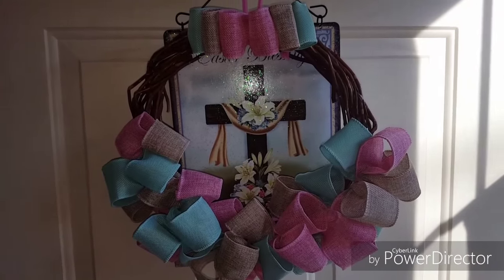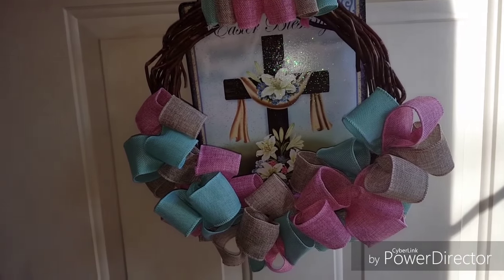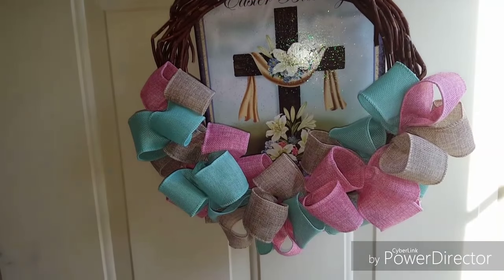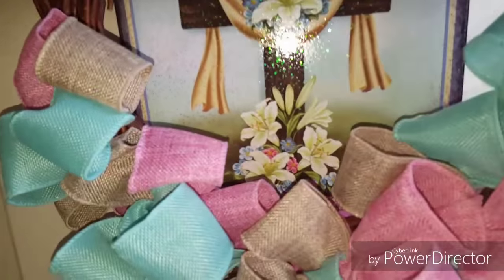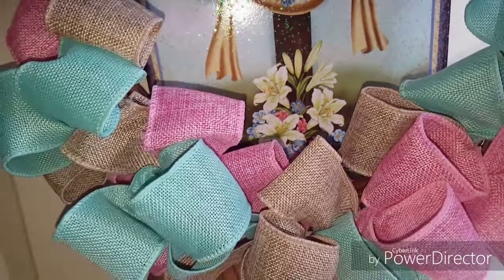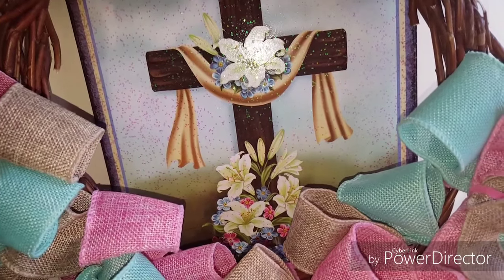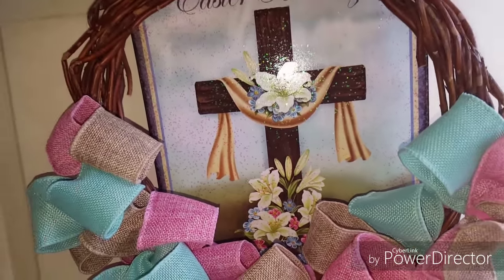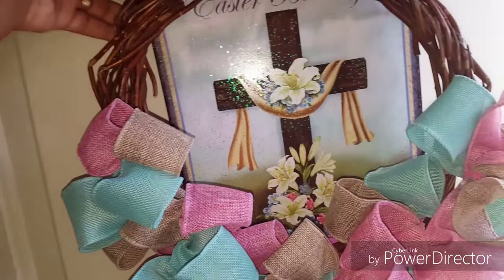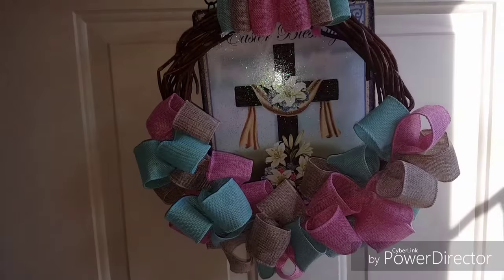I was going to use some other colors, but once I started cutting the burlap I just liked the way the burlap looked. At the bottom there's pink and blue, even though I have teal on my wreath, but I just thought the colors look really pretty together. I was going to add flowers, but I just didn't want that on there — I wanted to see how it would look with just the burlap ribbon by itself.